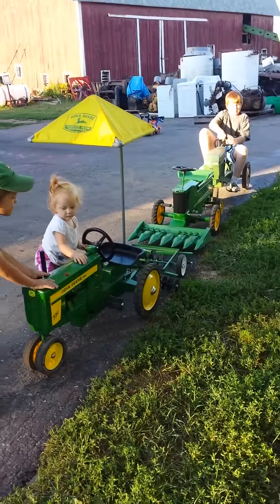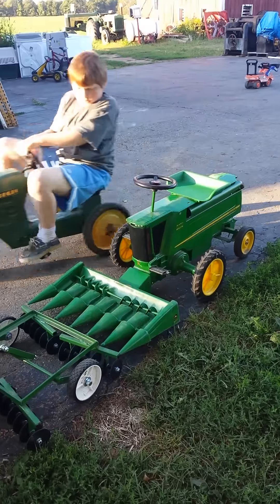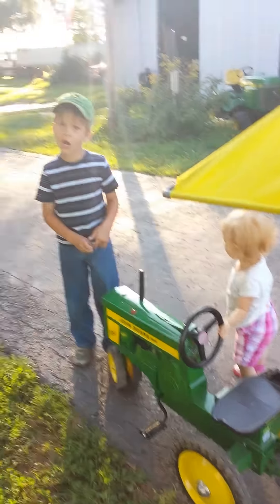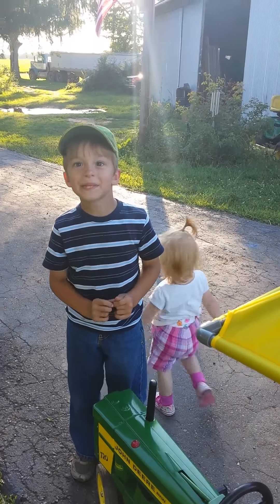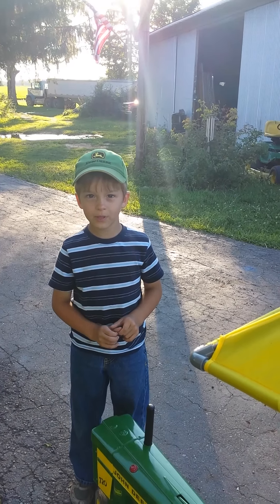This is the collection of John Deere tractors and implements that we own. We just wanted to show you. Which implement do you want to get next? The corn planter — the corn planter, all right!